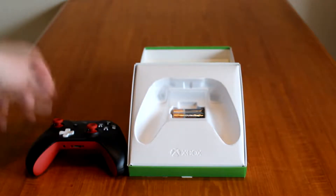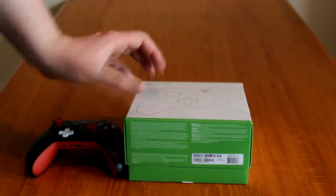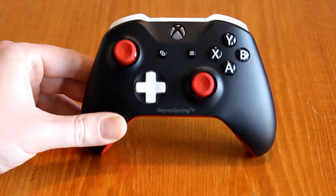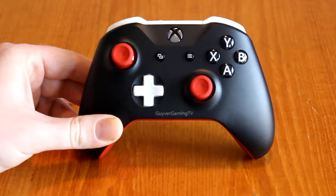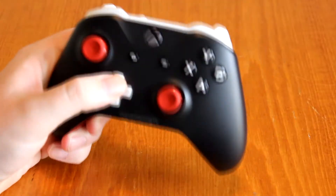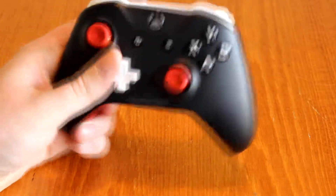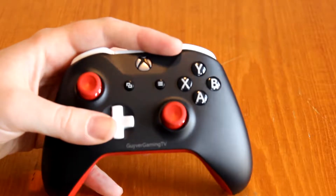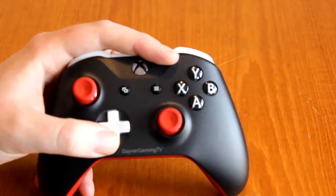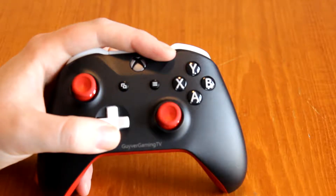I'll take the controller out. There's not really a lot in the box — just your controller and some double-A batteries. Let's move the box out of the way and take a closer look. Here are all the usual buttons, all color configured to my likings and specifications. You can color the d-pad, the sticks, the options buttons, and basically the back end of the XY BA buttons — you can have them the normal Xbox colors, or black and white like I have, with a couple of other options.